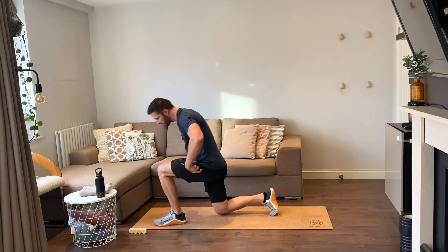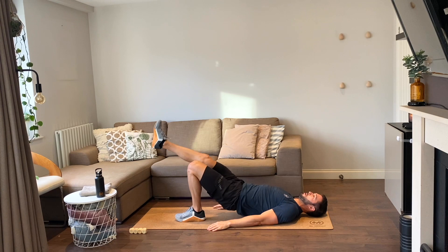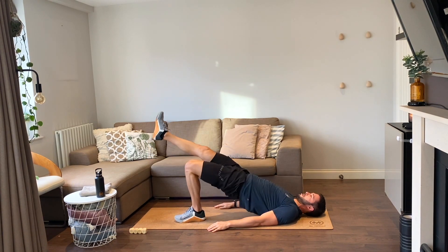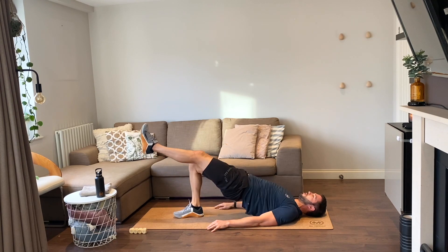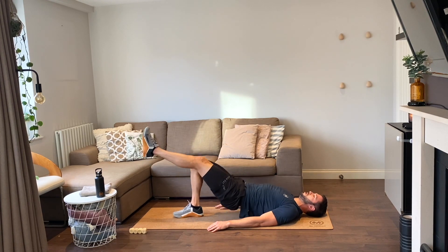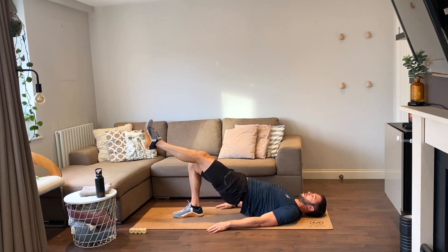On our backs — single leg glute raises, ten reps each leg, on me, let's go. One, two, three, four, five, six, seven, eight — two more — last one. Swap sides and go. One, two, three, four, five, six, seven, eight, keep pushing — that's ten, two more, last one. Oh yeah!